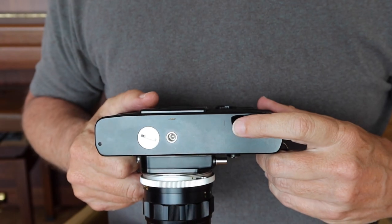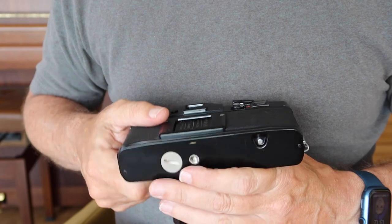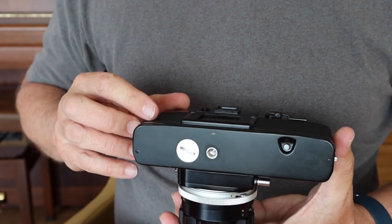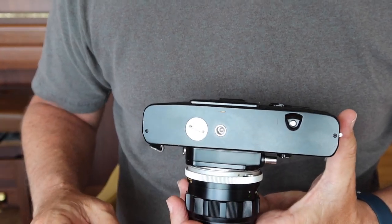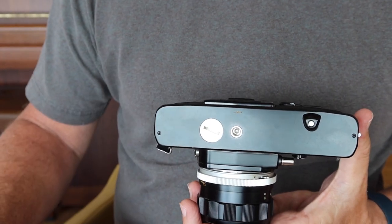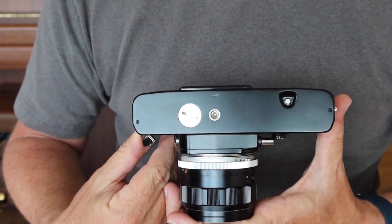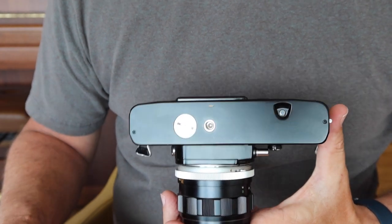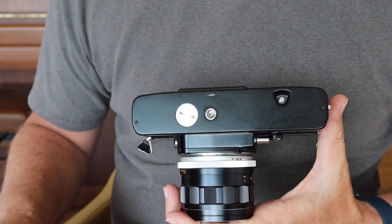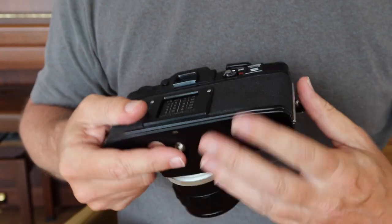On the bottom we have the film rewind release button — press it when the film won't wind anymore, then rewind. When you load new film, this button pops back to normal automatically. There's also a standard quarter-inch tripod socket and the battery chamber cover. The good news is this camera uses ordinary LR44 or SR44 batteries, which you can find anywhere for next to nothing — five dollars will get you several years' worth, and they're far less prone to corrosion than the old mercury batteries found in earlier cameras.